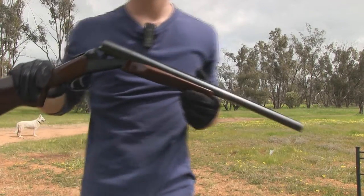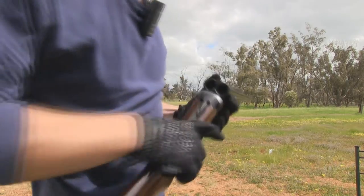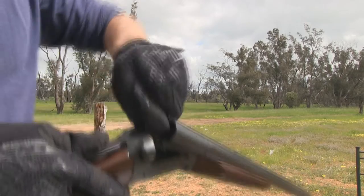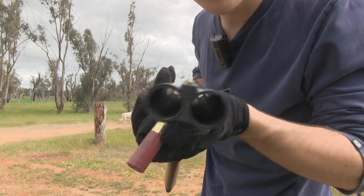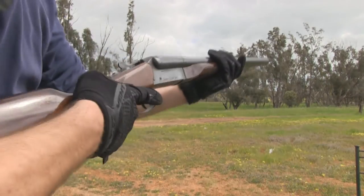Not too bad at all. I'll go ahead and chuck this slug in it for you. So in my shotgun I've got the cylinder choke in the left hand side barrel. You won't be able to tell, so I'll chuck it in the left hand side and we'll see how we go with this slug.